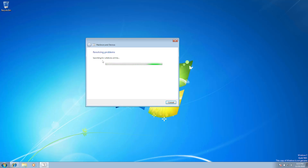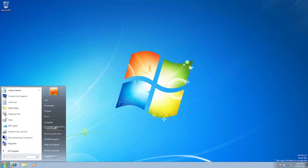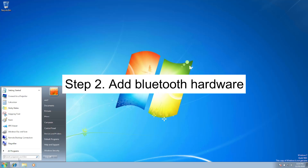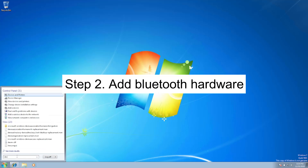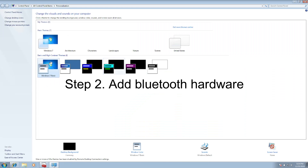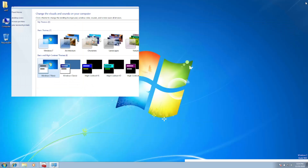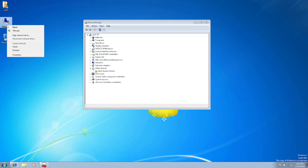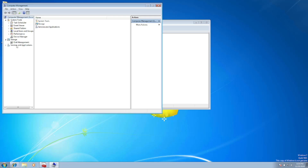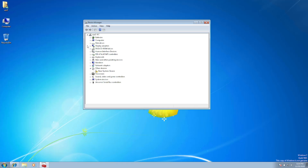In some cases you may see the error that the device does not have Bluetooth. In that case, open the Device Manager. You can search for it, or right-click on Computer, click Manage, and you should be able to see the Device Manager option there.